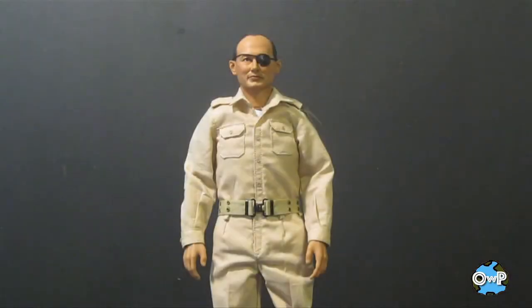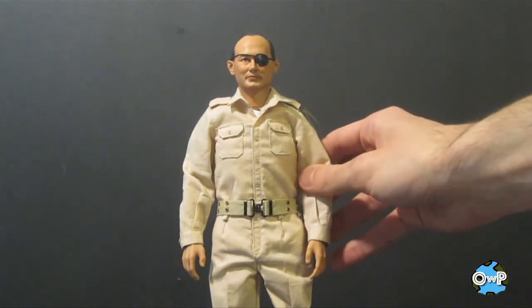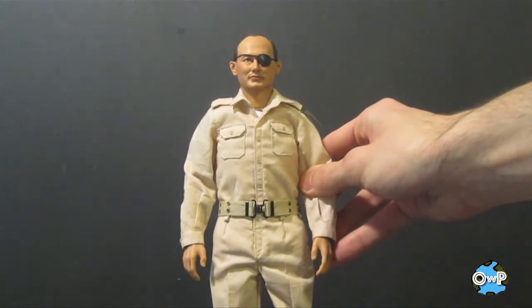Today we're going to be having a look at Moshe Dayan, who is an IDF Chief of Staff and Israeli military leader. This is from Hobbymaster, the Legend Series 12-inch action figure line that they've been doing in 1/6 scale.